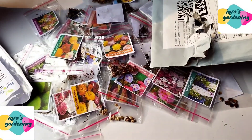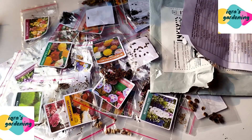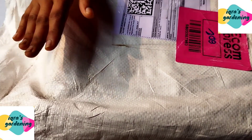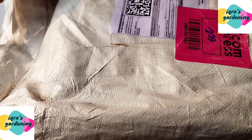I also have to show you the cocopeat I ordered online. It is at a very reasonable price. This is my cocopeat block — it is 5 kg of cocopeat and it is completely dry.